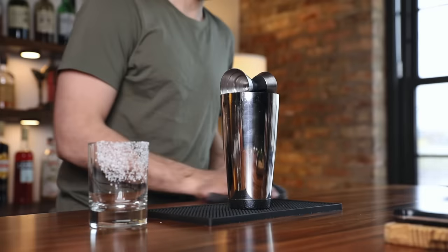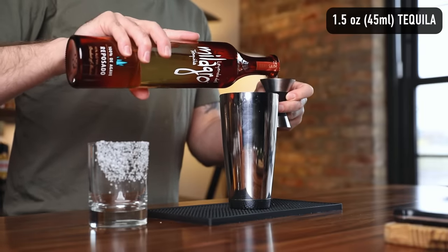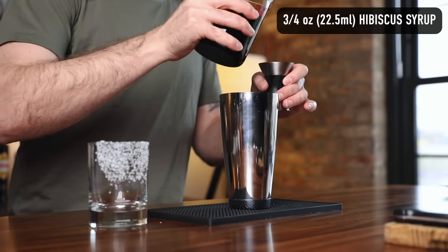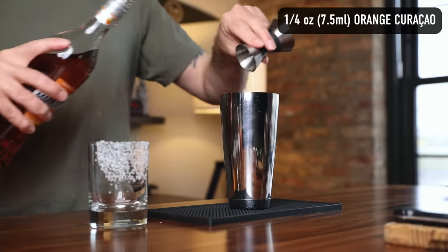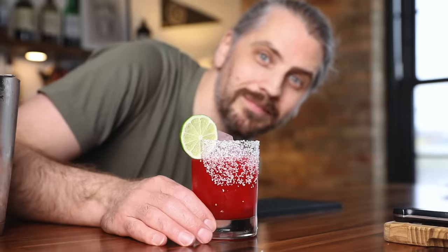Making the cocktail is actually much easier than the syrup. Start with your regular salt-rimmed glass. In a shaking tin, add one and a half ounces of Reposado tequila — I believe Shannon used a silver tequila, it's up to you. Then add three quarters of an ounce of hibiscus syrup, three quarters of an ounce of lime juice, and a quarter ounce of Curaçao. Add ice and shake. Strain into your glass and garnish with a lime wheel. Look at that — is it not such a beautiful color? That really is outstanding. Shannon, thank you for sharing this recipe.